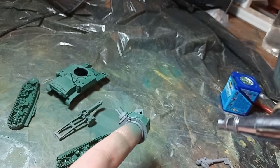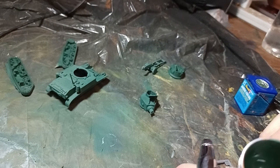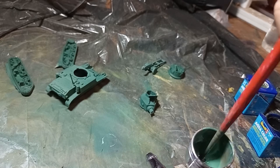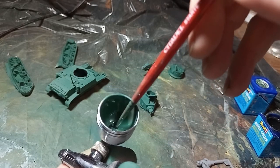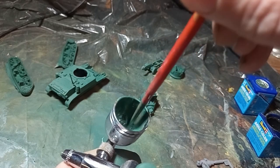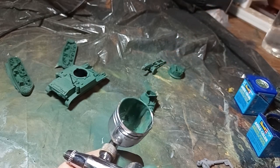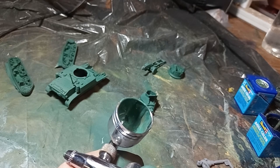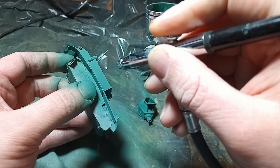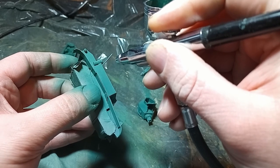I do want to have another go with the modulation technique that I tried in the M3 half track video. What modulation is in this context — it's similar to highlighting, except instead of putting light colours where there's a light source like the sun and dark colours in the shadows, you frame each module of the model with light and dark, and that works very well for vehicles with armour panels, like tanks.